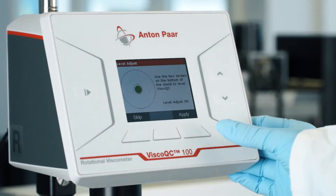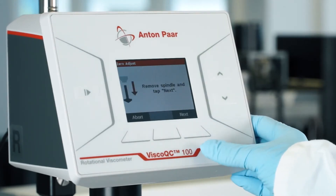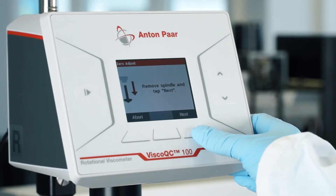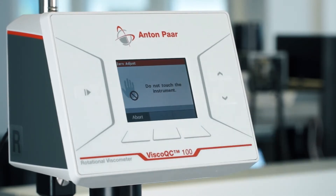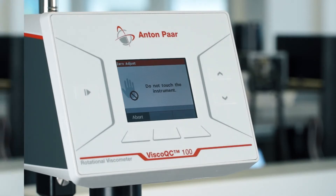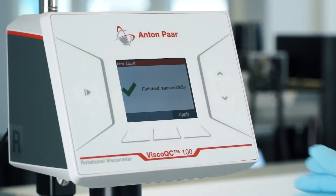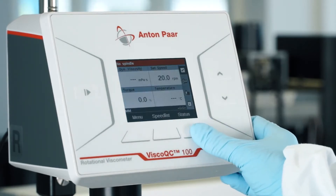Tap Apply. Make sure that no spindle is attached and tap Next. The instrument will now perform the zero adjustment. After it finishes successfully, Visco QC100 is ready for your measurement.